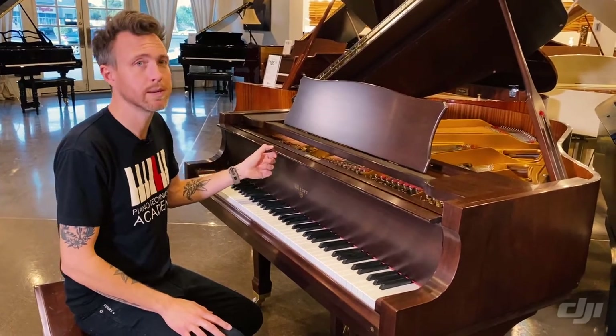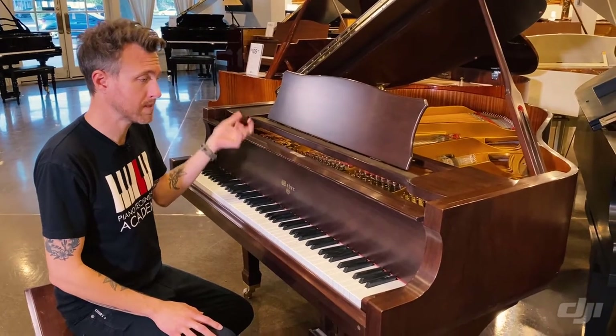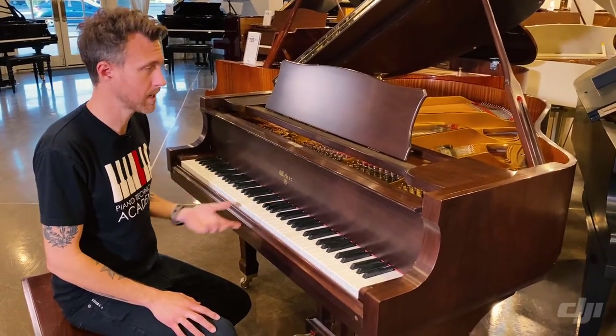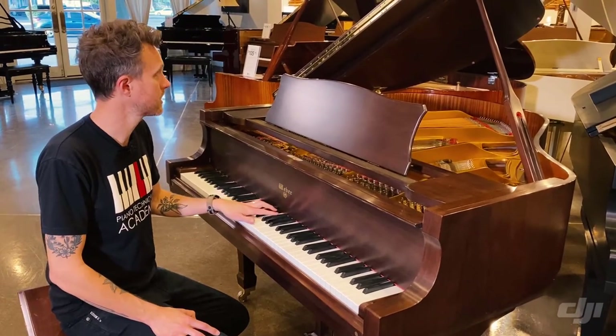This is a Korean-made Weber piano and it's in really good condition. We didn't have to do too much to it besides clean it, tune it, and regulate it, so I'm going to play this piano for you guys so you can kind of hear what this thing sounds like.